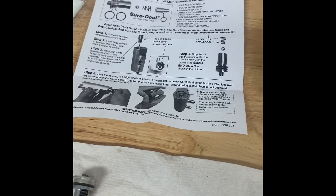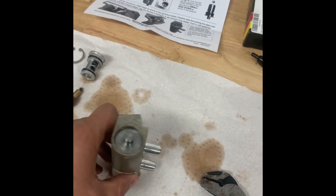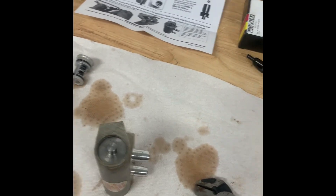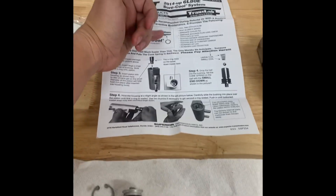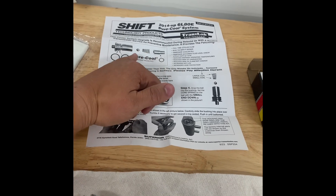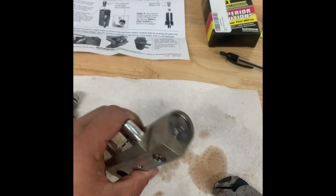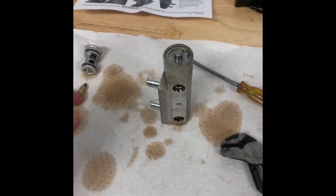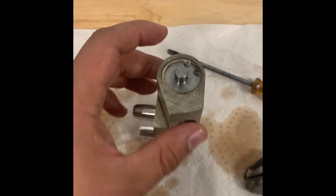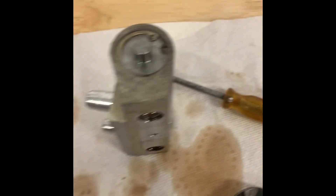I put it all in there according to the instructions, making sure the small side of the coil was closest to the ball. I couldn't just drop everything in straight because it all needs to be centered, so I found it easier to hold it sideways and drop that piece in first, then put the ball inside that piece, then the spring. This needed a little push. Lastly — don't be dumb like me and drop your snap ring. Get it in the groove all the way around.